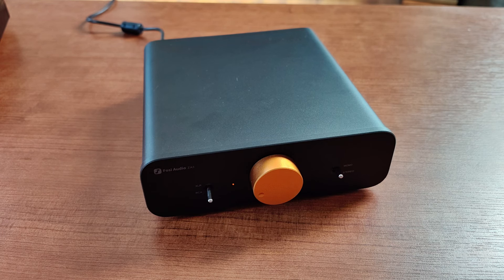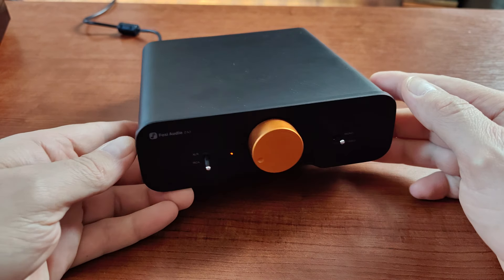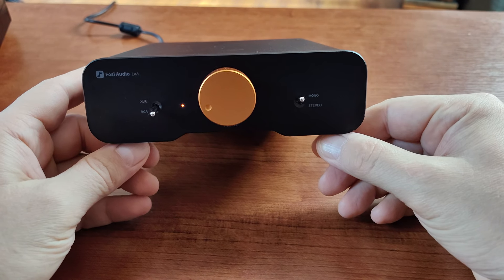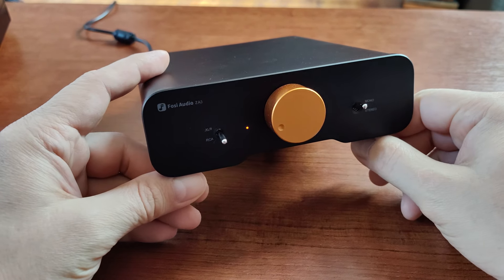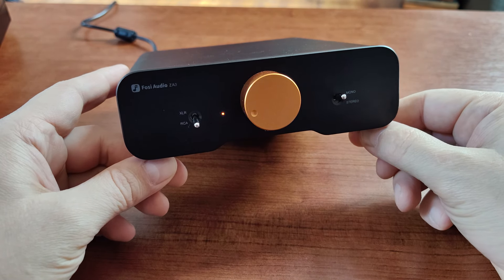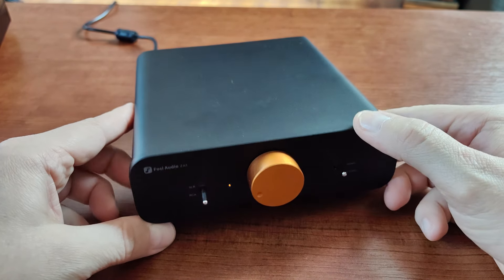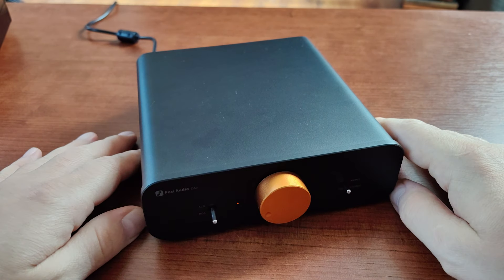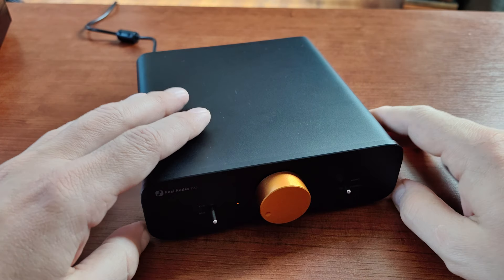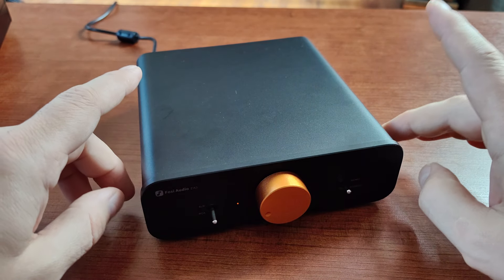This time I wanted to talk about the Fosi Audio amplifier model ZA3 — this is all the rage now. Fosi has created this amplifier as a kind of answer to audiophile needs, audiophiles on a budget. Many people were wondering about the quality of this amp, and many people were reviewing it. I got one because I was very interested in comparing it to my AEMA A07 Max.